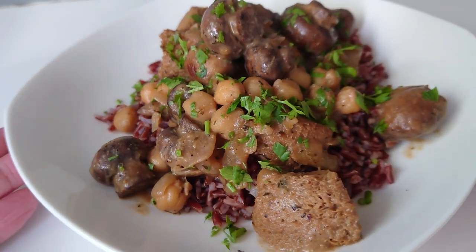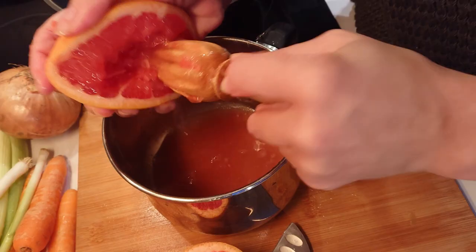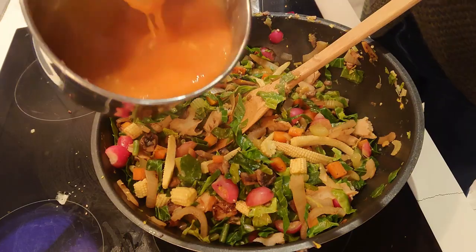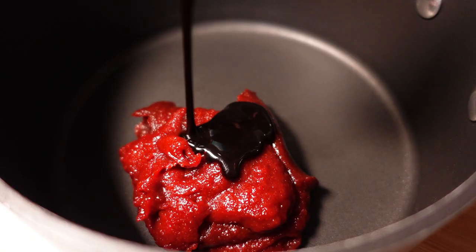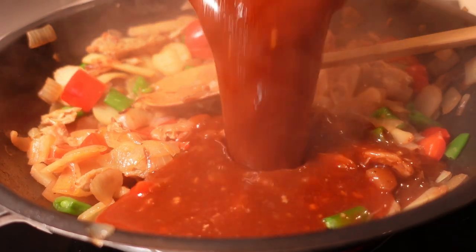I also made a mushroom stroganoff using a similar technique to the bourguignon, but without any meat replacements — I put chickpeas in as the protein source, which shows the versatility. I've done a couple of fairly simple stir-fry recipes too. I made a hot and sour sauce using some grapefruit juice — weird but delicious, very tangy with some heat from a Singaporean lemon chili hot sauce. And recently I made another hot and sour stir-fry using tamarind paste and gochujang chili paste.